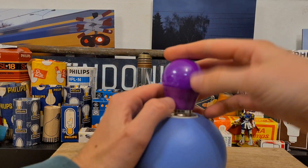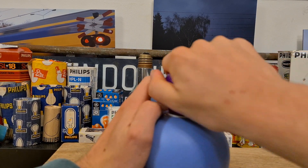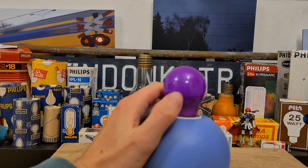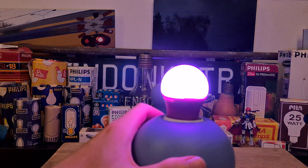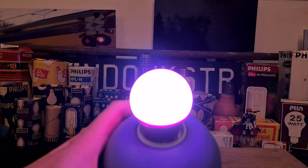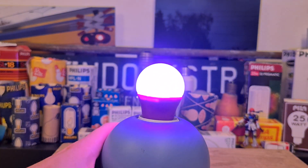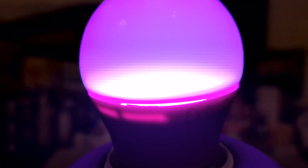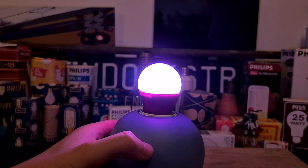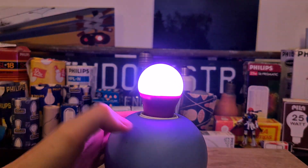The second shitty one — I bought this for two euros, so that doesn't really matter. It's a bit better than the previous one, but still not that nice. It's purple, but it's not that deep of a purple color. It's better than the previous one for sure. You can almost see the individual LEDs here, and it doesn't even look purple on camera — it just looks white. But you can see on my hand it's purple.